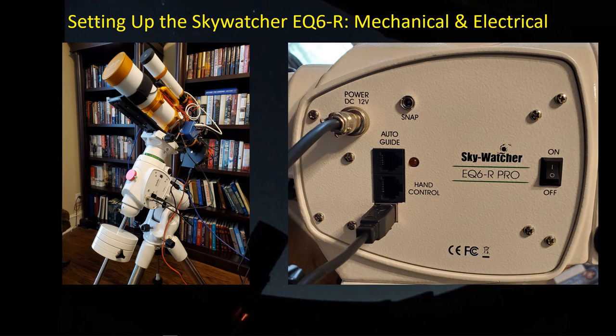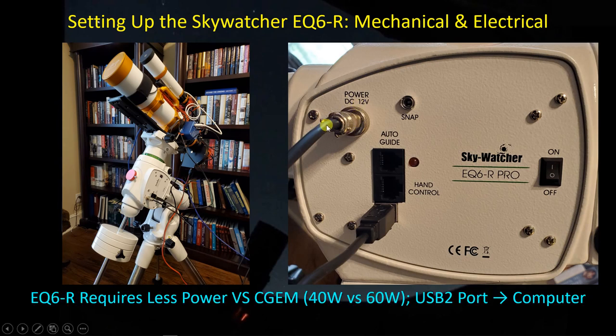One of the nice things I like about this mount is it requires a bit less power than the CGEM — 40 versus 60 watts — so maybe that will alleviate some of the power issues I was having with the Ultimate Power Box. With these newer Skywatcher mounts, there is a USB 2 Type-B port already on the mount, so a cable can run directly from the mount to your PC, with no need for a hand control. I always wanted to get rid of the hand control with my CGEM but there was no way to do that. Let's do a walk-around and I'll comment on the features I see.